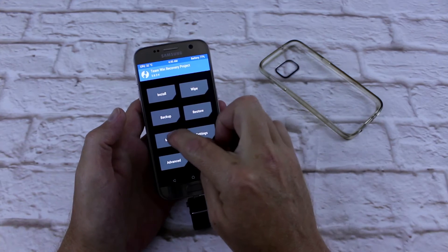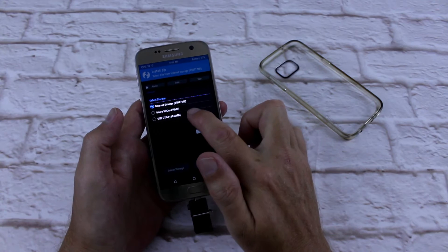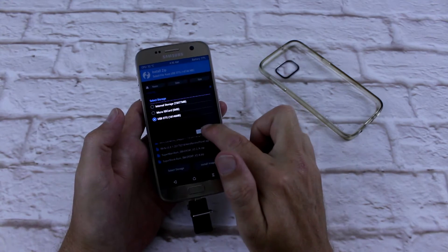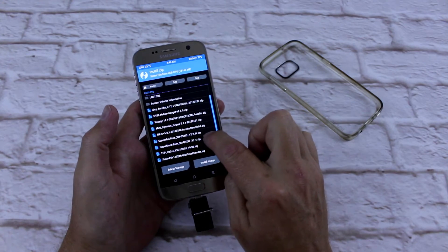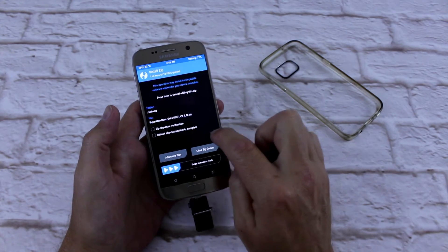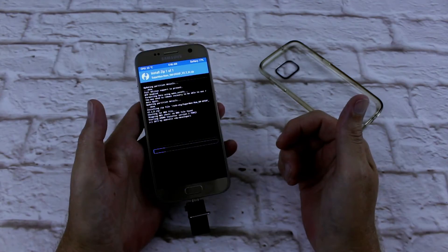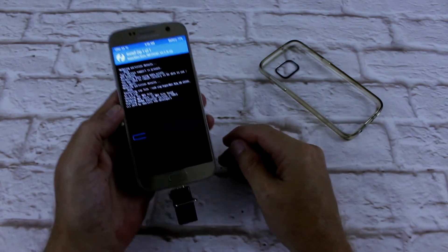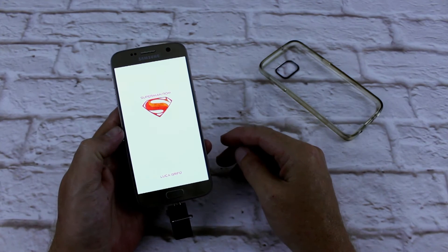Now I'm going to install — select storage, OTG. Hit OK and go to Superman ROM version 2.2 and swipe. And that's where the fun begins. There's Superman ROM — that's pretty cool.